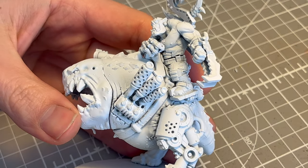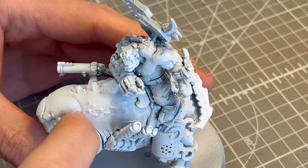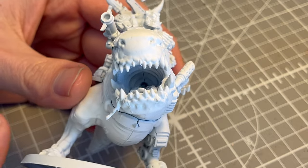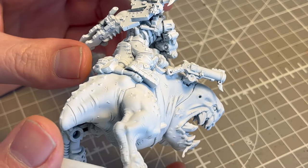Hello, good people of the interwebs. This is the Bad Mini Painter, and today we are painting up a Morsoc Scrag Bad.